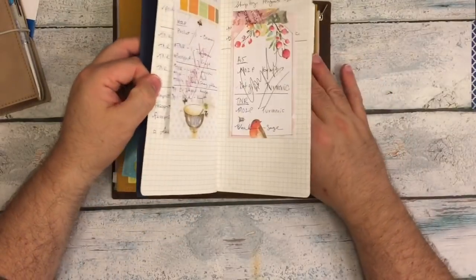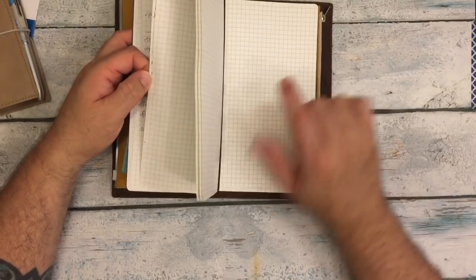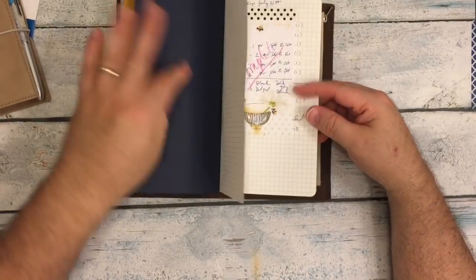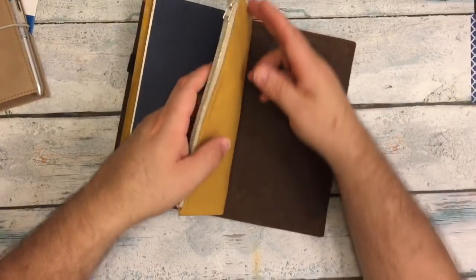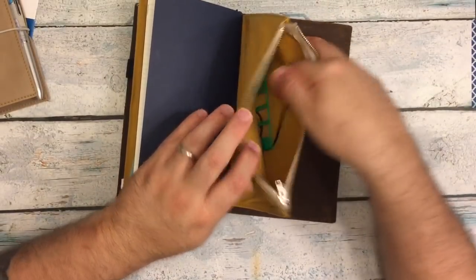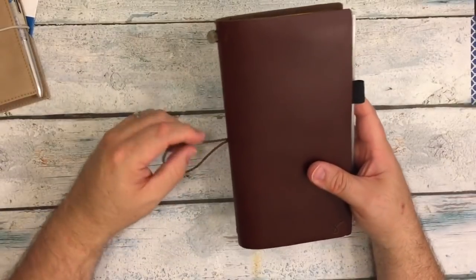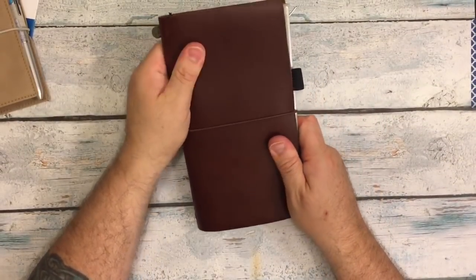I also have another grid Tomoe River Taroko Design insert where I've been keeping track of some orders. And I've got another stencil and some more elastics just in case I need them. This is my Peaky Dory design notebook and I'm loving it because it's my favorite leather.